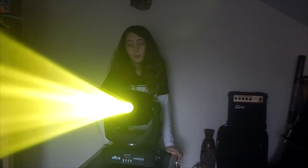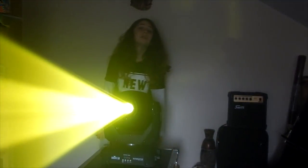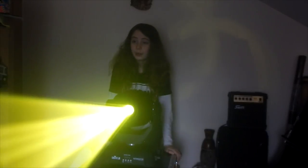Hello everybody, my name is Elliot and welcome back to another Spiral Stage Lighting video. In today's video we'll be reviewing a discontinued light from Chauvet which is the Intimidate Sport LED 350. Let's get into it.